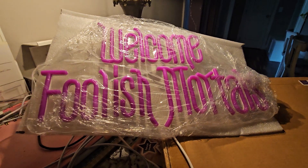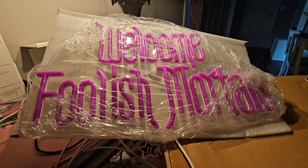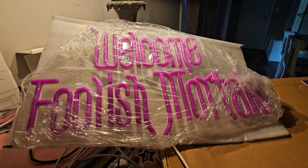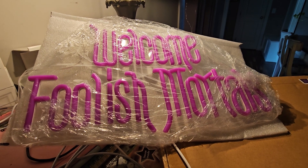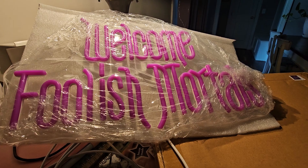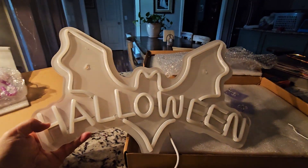Hey everybody, I thought I'd show you these signs that I ordered off of Temu. I know a lot of people have their thoughts about Temu and Shein and all that, but I couldn't sleep one night and ended up buying two signs. One is 'Welcome, Foolish Mortals,' and the other is this bat with Halloween on it.